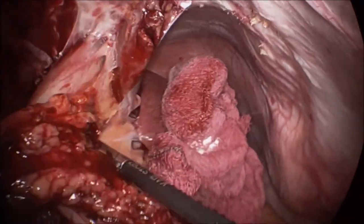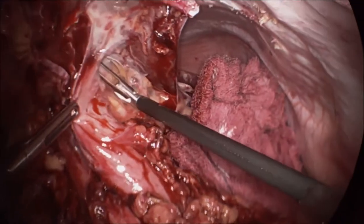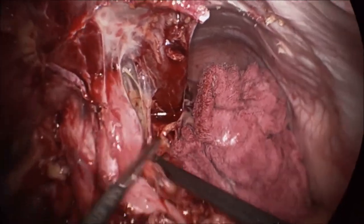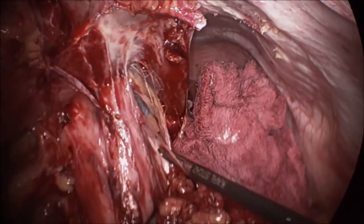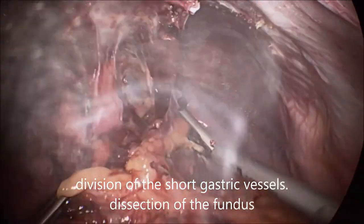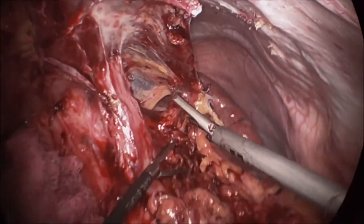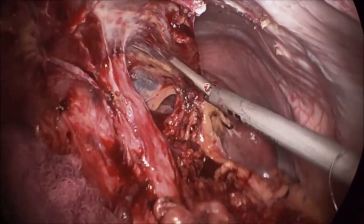Blunt dissection is continued. You can see the spleen — I think this is the fundus of the stomach, which is stuck into the abdominal wall. Now these splenic adhesions are being divided. The short gastric vessels are also taken down in the same manner.